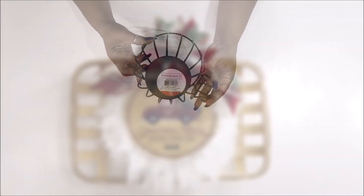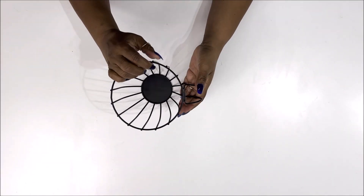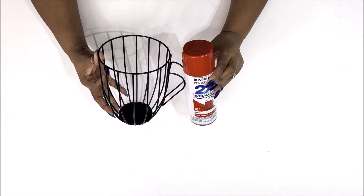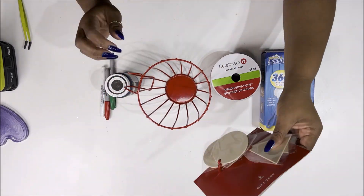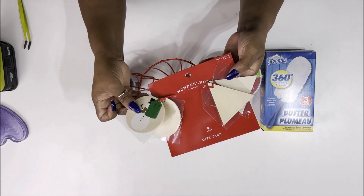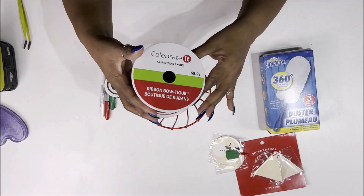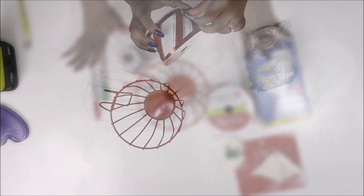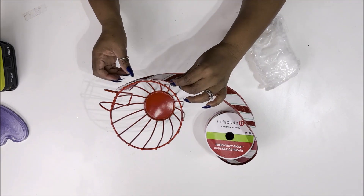Next we're taking this coffee pod holder — it's shaped like a cup — and we're going to spray paint it with Rust-Oleum in Red Apple; any color red paint would work. I also have from Target some gift tags I had in my stash, some ribbon from Michael's, dusters from Dollar Tree, and some markers.